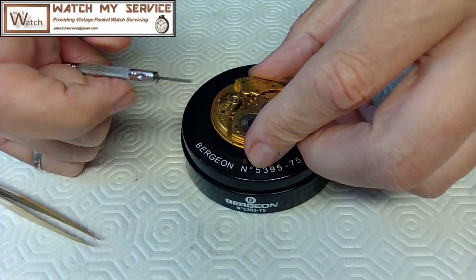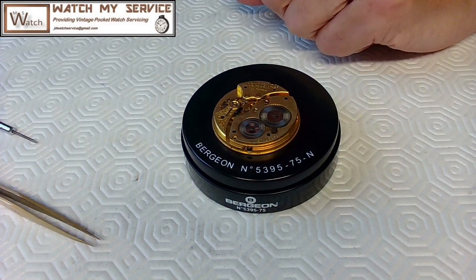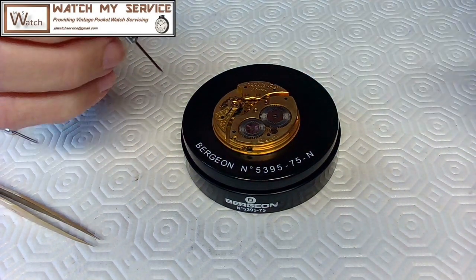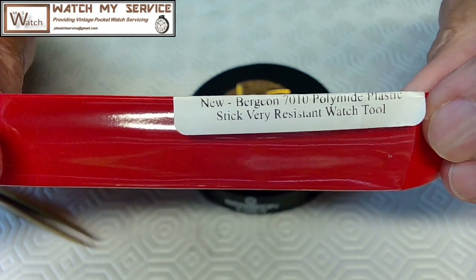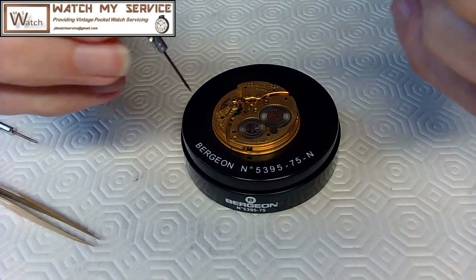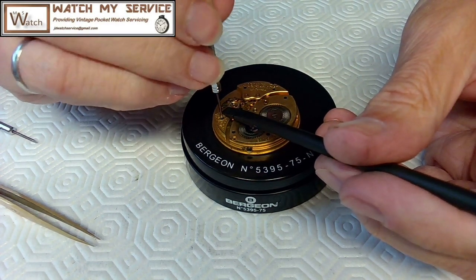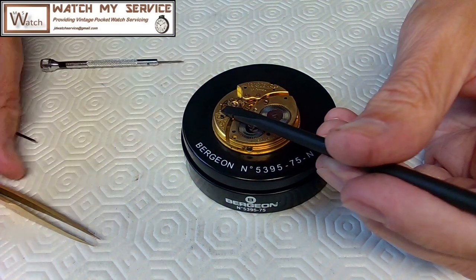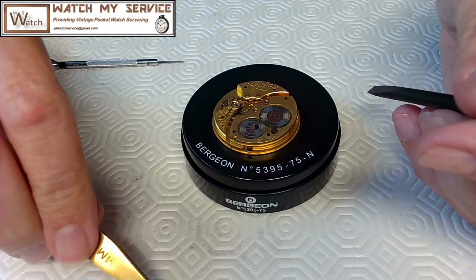The dust cover will go into the cleaning machine as well. Here I've got the balance, so I want to remove the balance nicely and safely. I'll get the balance off before I start taking other things off. When you're removing the screw for the balance, you're best off supporting the balance just a bit. I've got the Bergeon stick here - it's the Bergeon 7010 polyamide plastic stick, very resistant watch tool. I just need to put just a tiny bit of weight on that.